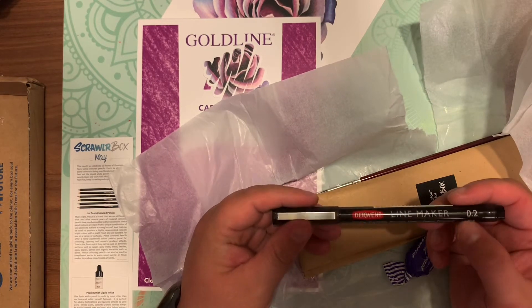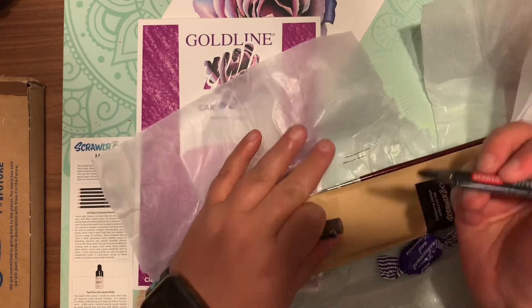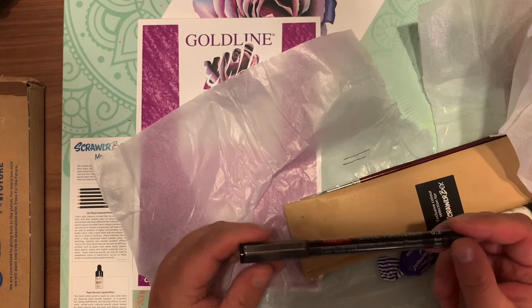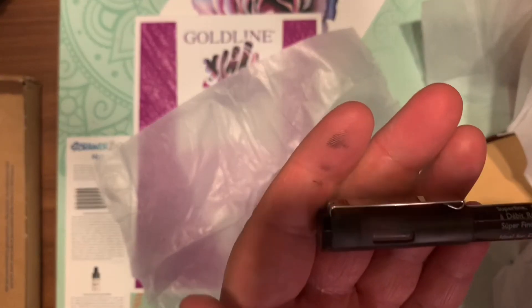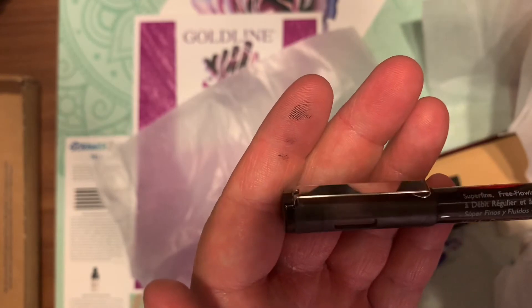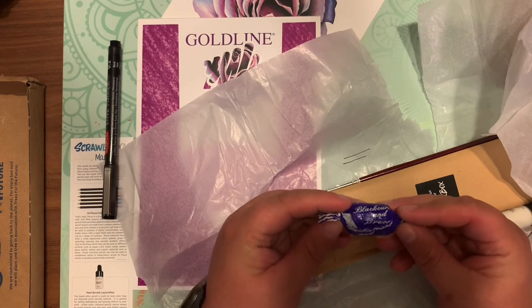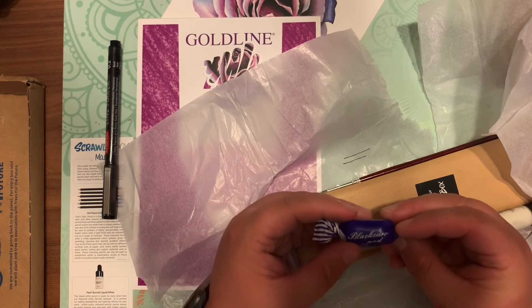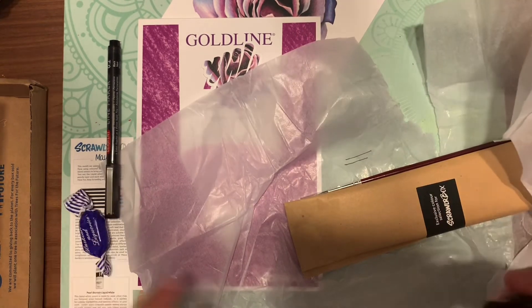The first thing I'm pulling out is the Derwent line marker — very cool. As you can see, I can make some fine lines. It's a 0.3, but double-checking mine — actually mine's a 0.2, so mine's a little bit thinner than what's pictured on the menu. Very nice, I like these. And there is the sweet of the month — not sure if I'm going to like it, but we'll find out.